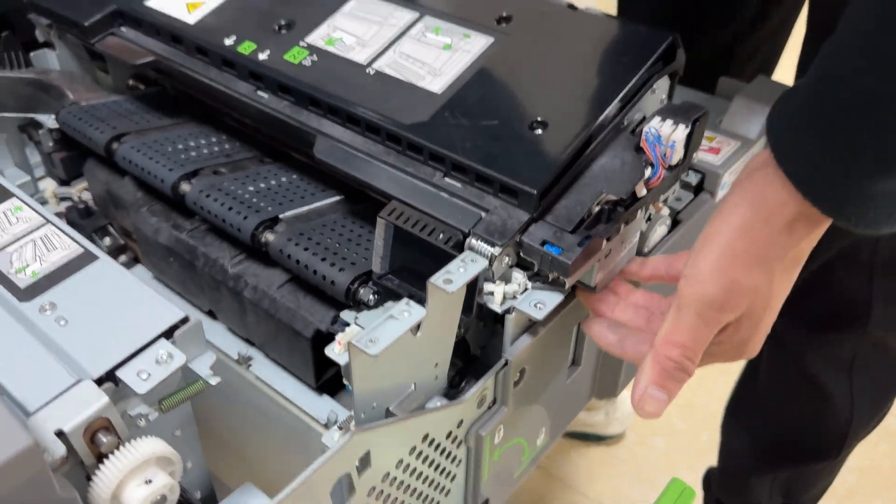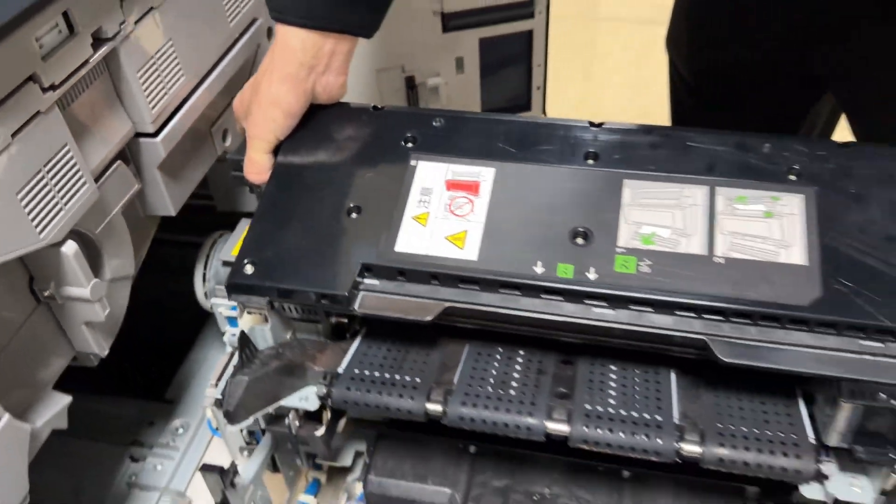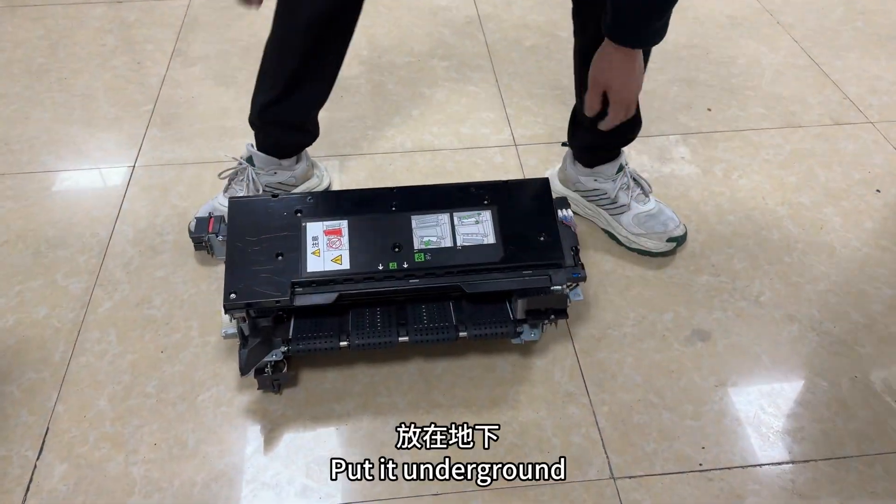Hold this position with one hand. Take it out and set it down flat.